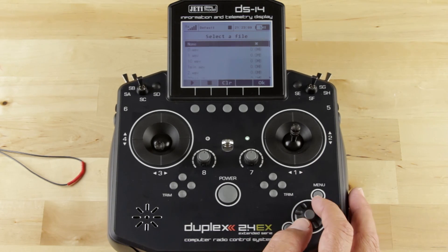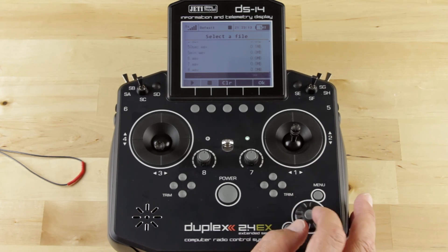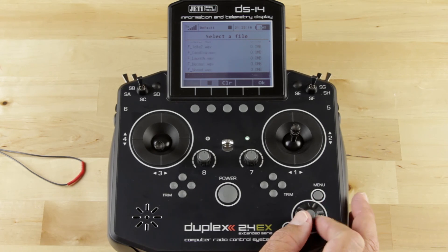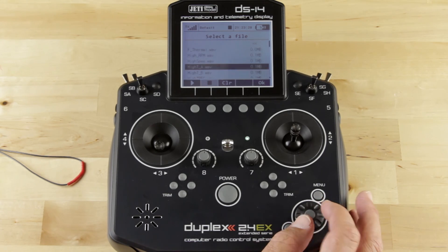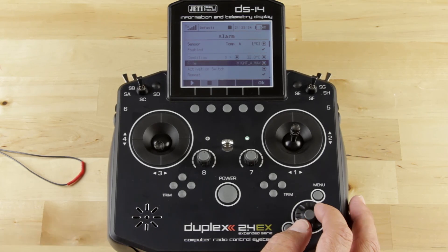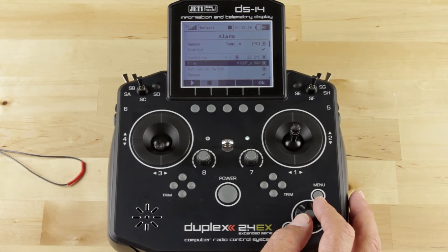We're going to click on File and go ahead and select a sound file. What we're looking for is a temperature alarm. We want to look and see if we can find one that works. High Temperature A — let's see what that says. Temperature A high. Yes, so that works perfect.